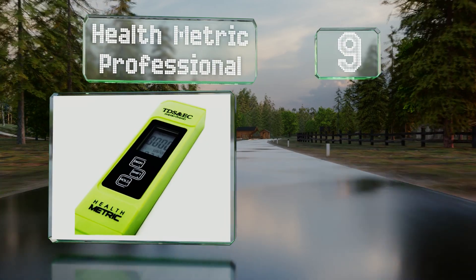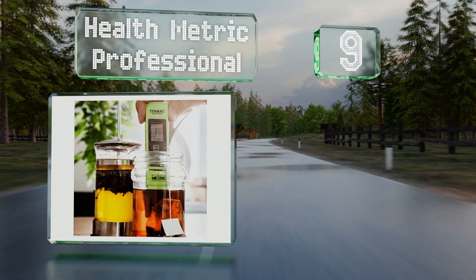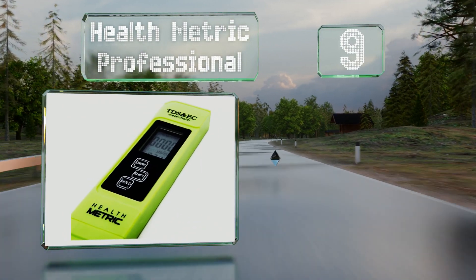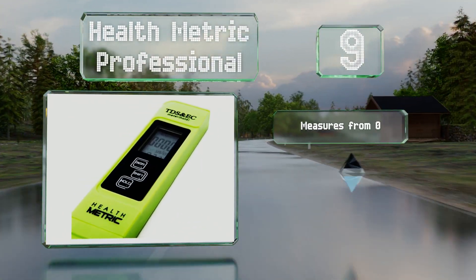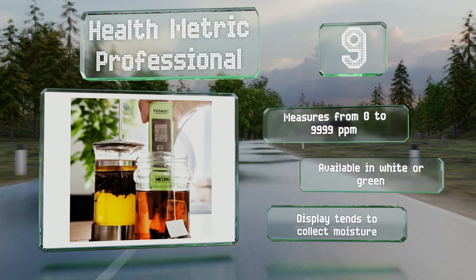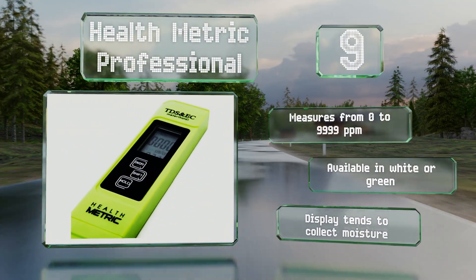At number 9, suitable for use with both warm and cold liquids, the Health Metric Professional comes in at an affordable price with a durable titanium alloy probe and a built-in thermometer. It measures from zero to 9999 parts per million and is available in white or green, but the display tends to collect moisture.